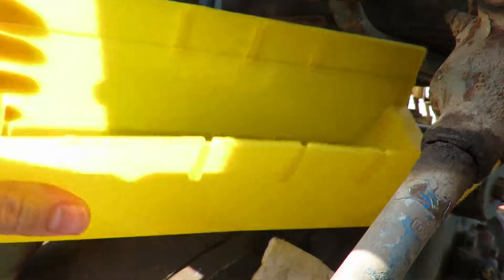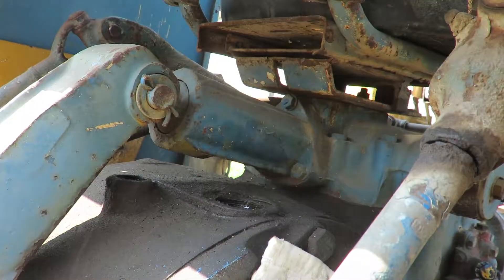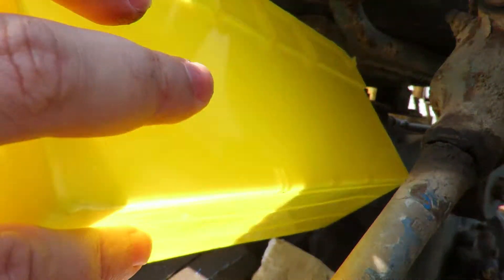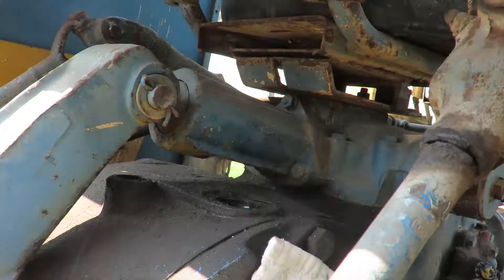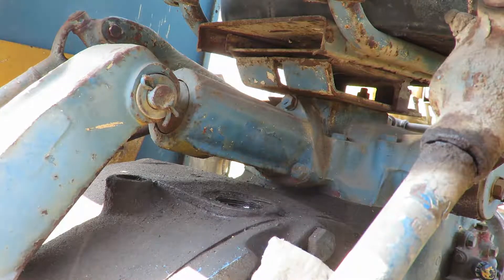I've got this little container I'm going to use as a sort of half-ass funnel. Seeing these corners — okay, we're going to have to go like that. Let's try to get it out, not too much, so we can test it out.